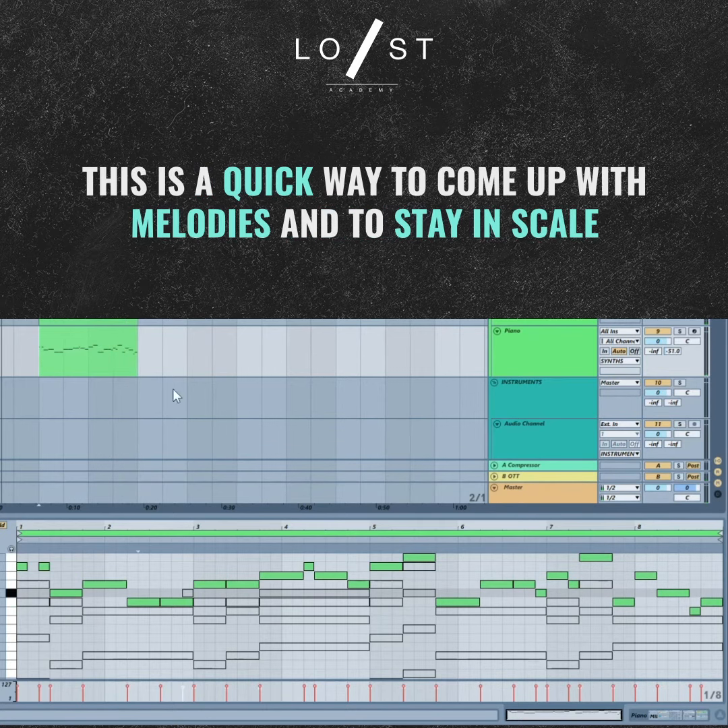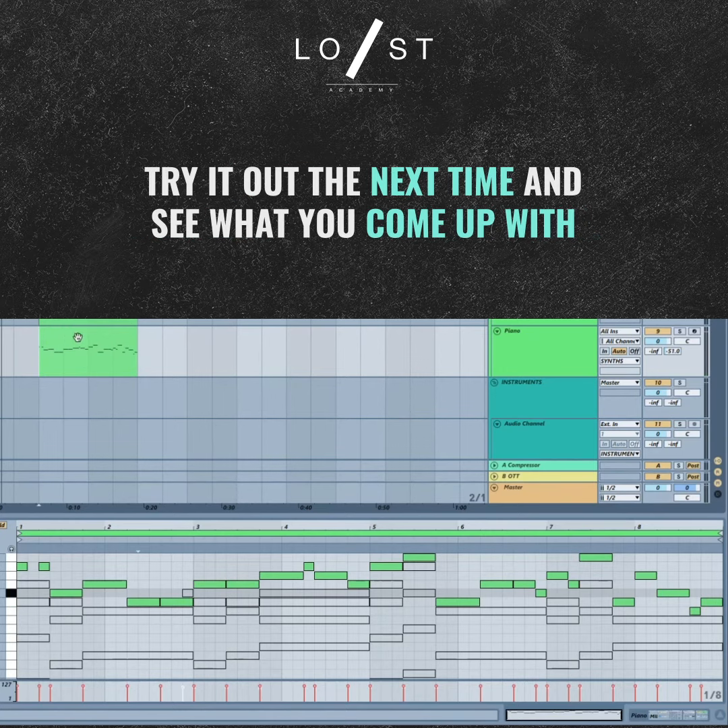It's a really quick way to come up with melody ideas. They fit perfectly into your chord structure, and you can use this same approach for the bass line or anything else after you figure out the melody.